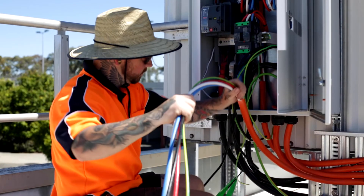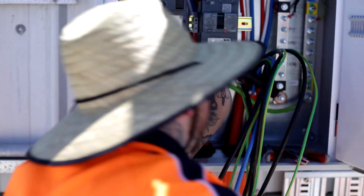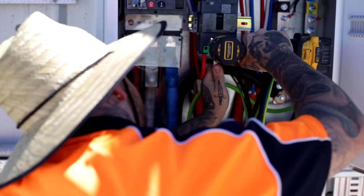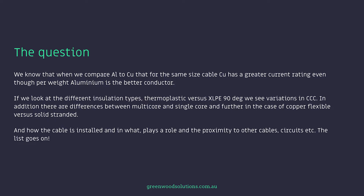We know that when we compare aluminium to copper, for the same size cable, copper has a greater current rating, even though per weight, aluminium is a better conductor. If we look at the different insulation types — thermoplastic versus XLPE 90 degree — we see variations in CCC. In addition, there are differences between multicore and single core, and further, in the case of copper, flexible versus solid stranded. How the cable is installed, and in what, plays a massive role, as does the proximity to other cables, circuits, etc.